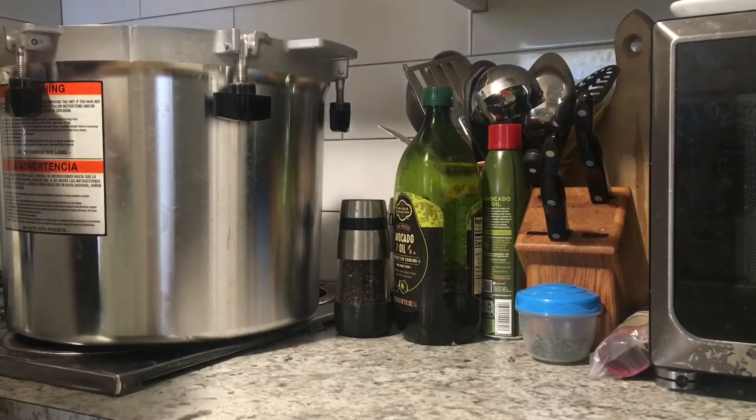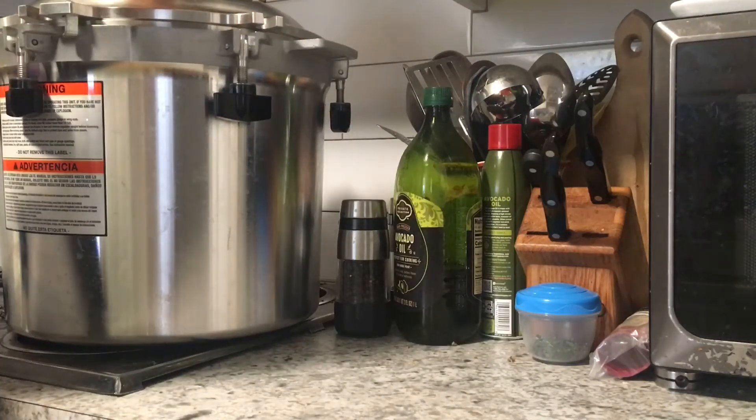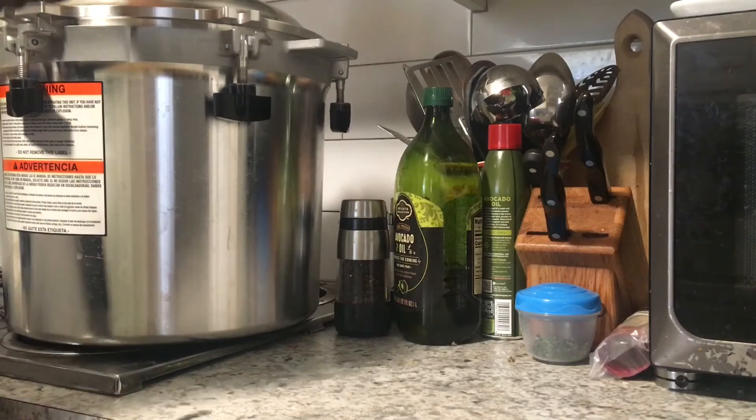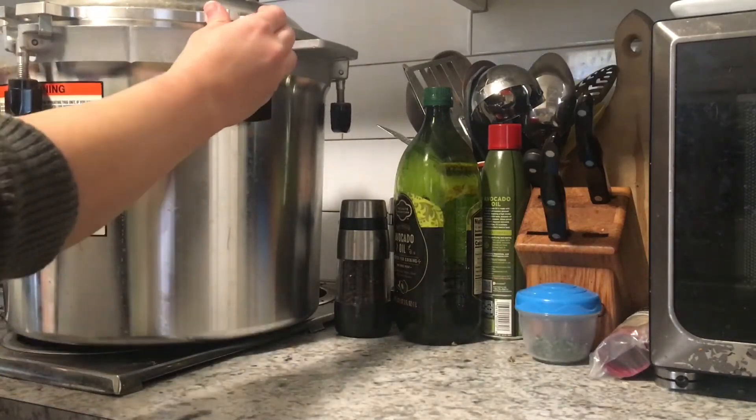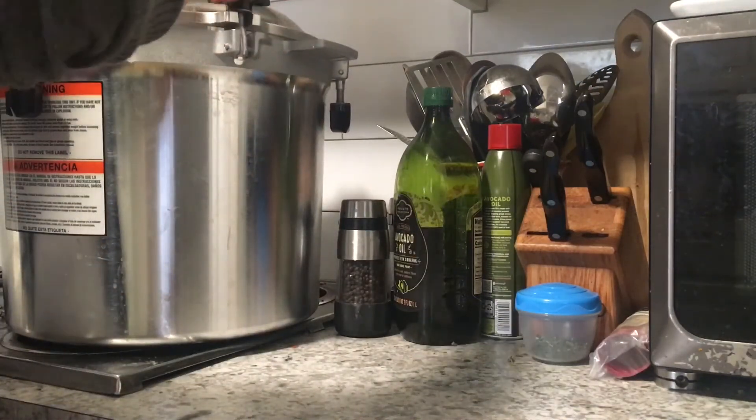So I'm going to get my lid on, make sure it's all even, and get these tightened down. I'm going to let that come up to temperature, vent, put my weight on, and all that good stuff, and process this for 75 minutes. Then I will come back and show you what the jars look like when everything is done.